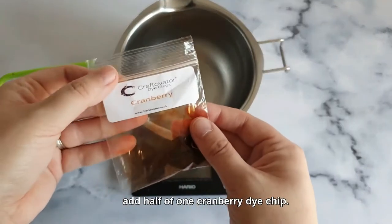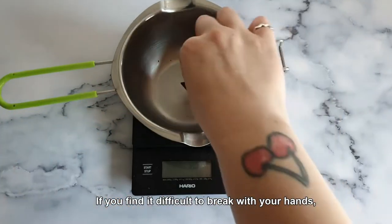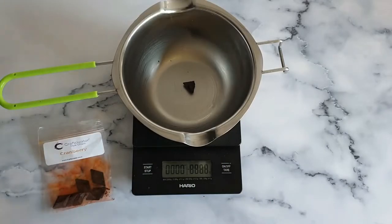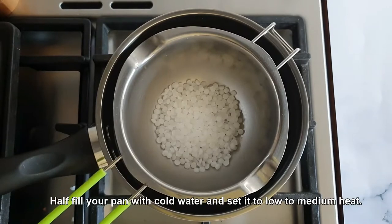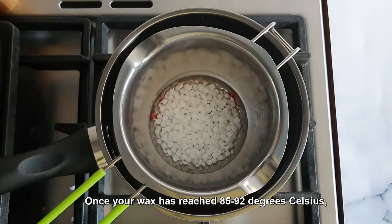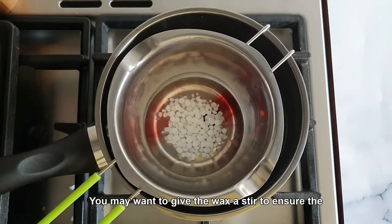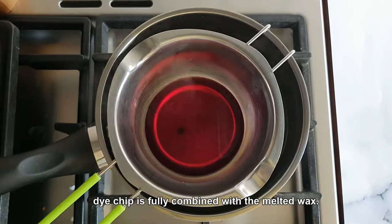To start, place the melting pot on the scales and add half of one cranberry dye chip. If you find it difficult to break with your hands, carefully cut it with a knife. Next, weigh out 27.6 grams of wax into your melting pot. Half fill your pan with cold water and set it to low to medium heat. Slowly melt your wax, checking the temperature periodically. Once your wax has reached 85 to 90 degrees Celsius, remove it from the heat. You may want to give the wax a stir to ensure the dye chip is fully combined with the melted wax.